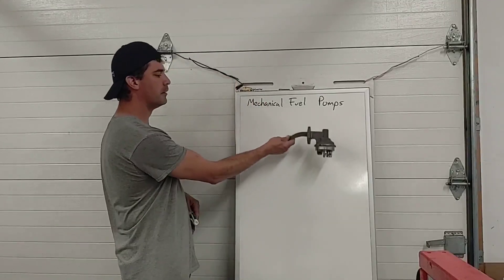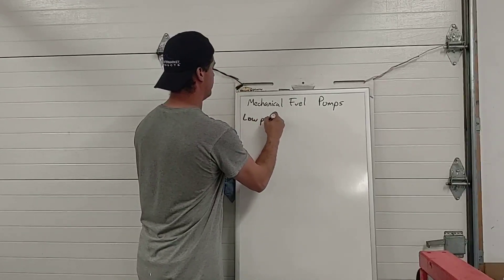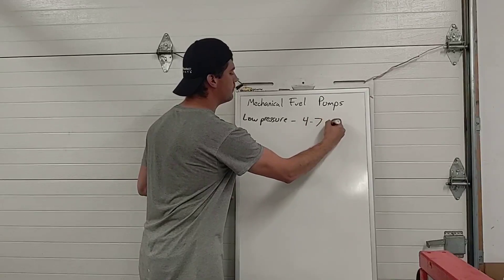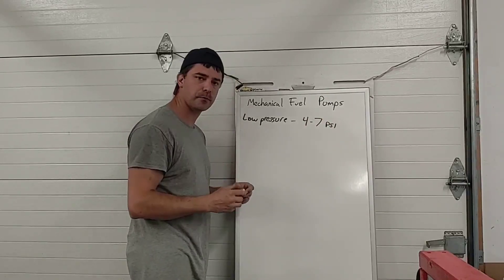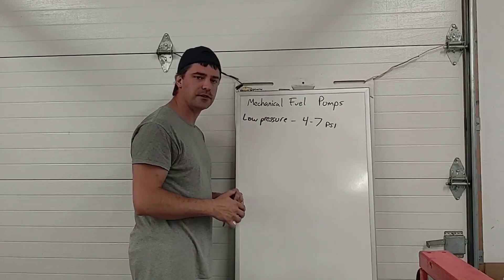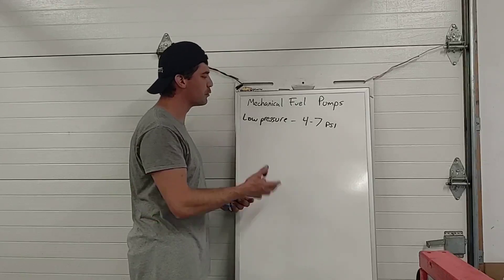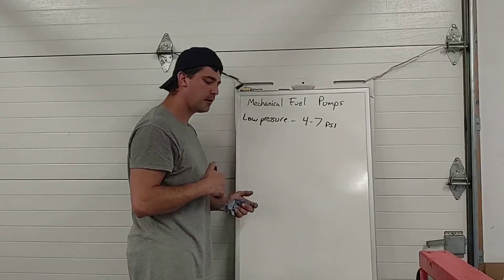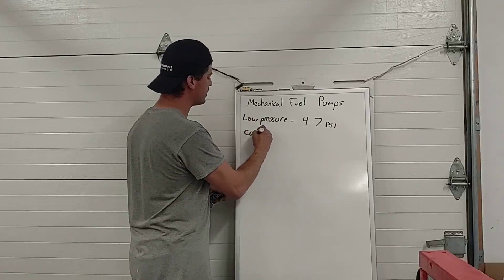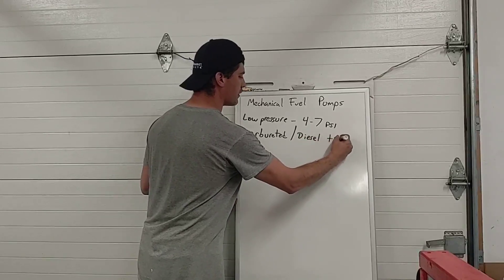For today's lesson we're going to focus on low-pressure mechanical pumps. Low pressure means about four to seven psi — relatively low. It's more of a transfer pump than anything; it's not trying to create high pressure. A carburetor actually can't run on any higher pressure than that — it'll unseat the float and needle valve inside the float chamber and overflow the carburetor. And if we're just transferring diesel from the back of a truck up to the high-pressure injection pump, four to seven psi is all that's necessary. So these serve carbureted applications and some diesel transfer applications.